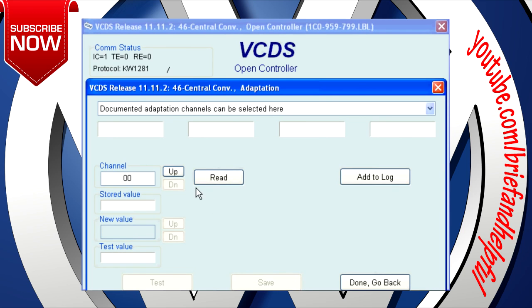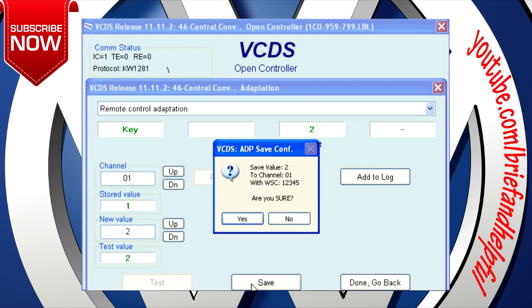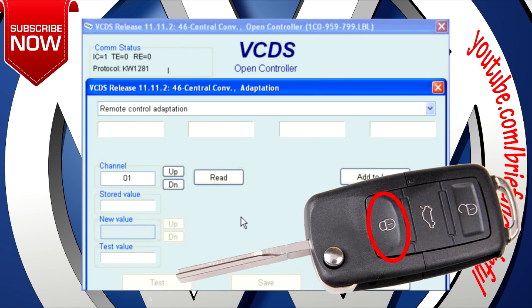Click on the up button. In the new value field, enter your total number of keys, up to a maximum of four. Click on Test, then click on Save, then click on Yes.